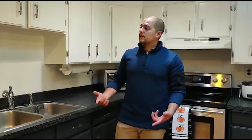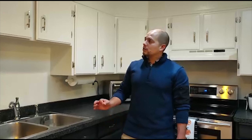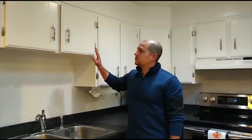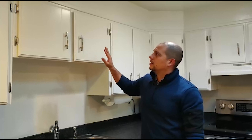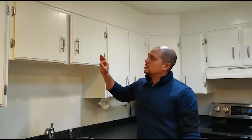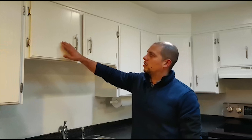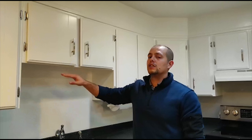The next step, depending on your kitchen, would be to fill the grain. If you have a lot of grain on your cabinets — for example, here you don't see it — the reason is because we used a very high quality filler to get that smooth look. If you don't fill it and you have a lot of grain, it's not going to look optimal.